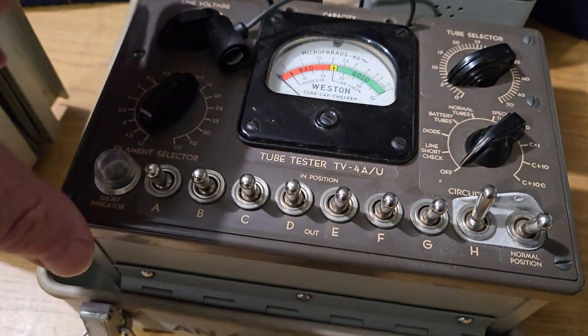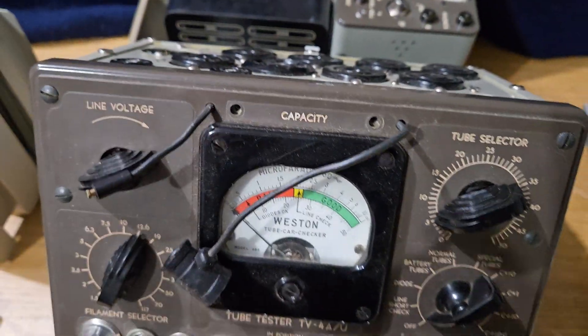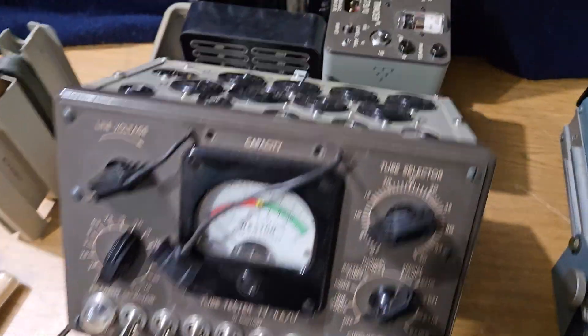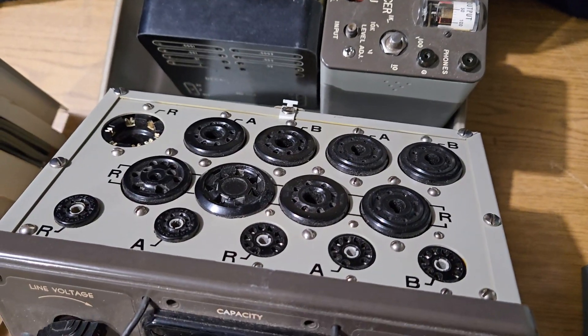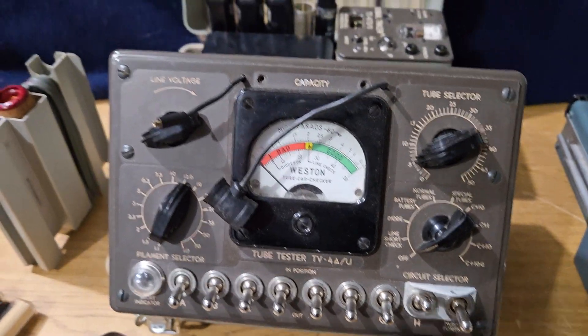The way this works is you get to your place you're going to be, and then that locks into position just like that. It pops up, and there are your sockets. Here are all the settings up front with switches and so forth.